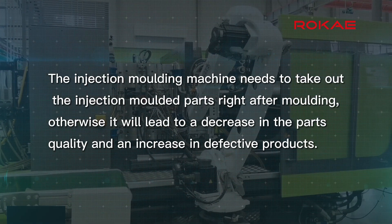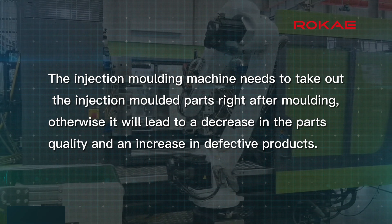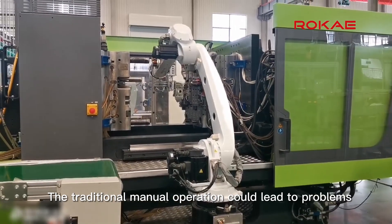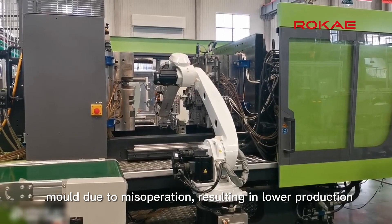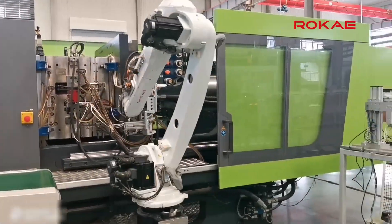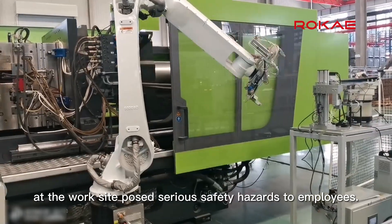The injection molding machine needs to take out the injection molded parts right after molding, otherwise it will lead to a decrease in parts quality and an increase in defective products. Traditional manual operation could lead to problems such as unstable pickup tact time and damage to the mold due to misoperation, resulting in lower production efficiency and difficulty in improving product quality consistency. The high temperature and harsh environment at the work site posed serious safety hazards to employees.